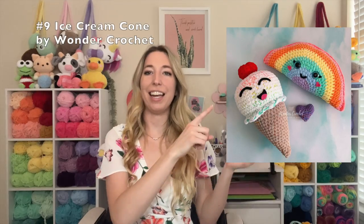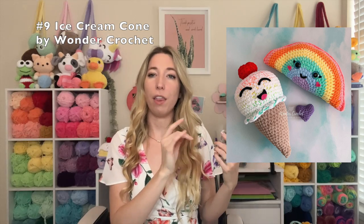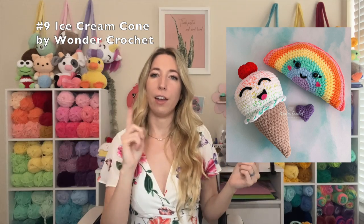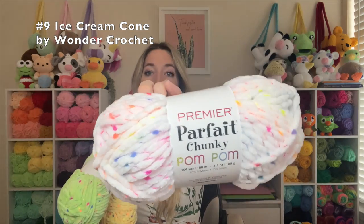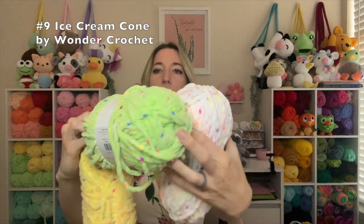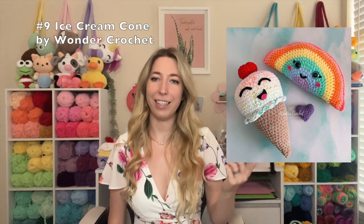This next one I don't have a physical copy of because I sold it, but it is my ice cream cone pattern. Really easy, and you can make a lot of different colors. I did this one with rainbow — I crocheted White Parfait Chunky together with Retro Stripes from Red Heart to create a rainbow look. The new Parfait Chunky pom-pom yarn would also work really well with the ice cream pattern to create cute colorful sprinkles. This is a free pattern on my blog and on Ribbler as well, and it's easy for beginners.